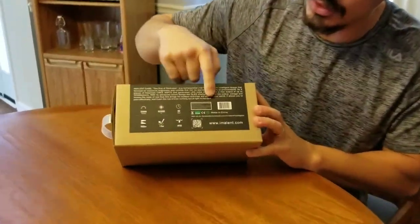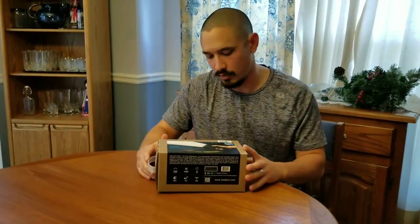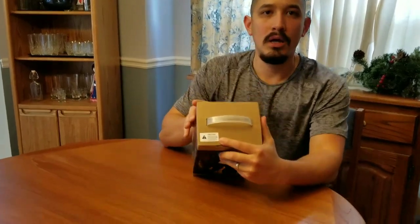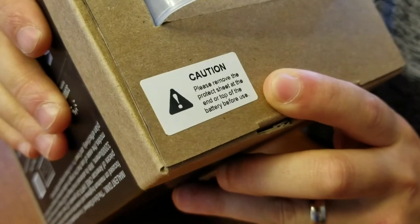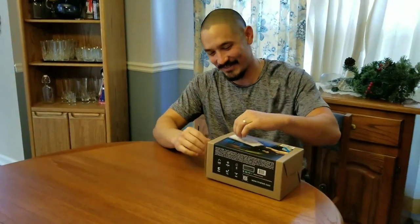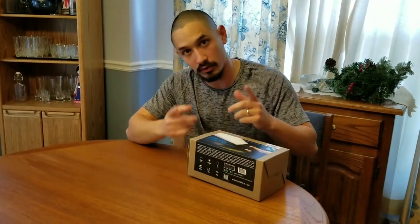On the side it just goes over the standard specs like you get on any light nowadays. It's just a cardboard box. Every other side is literally blank, except for this little caution tag. The caution tag says please remove the protect sheet at the end of the top — the English is a bit fragmented. Basically it's saying there's a little clear separator like on other lights that separates the battery, so until you take that off the light's not going to turn on. We'll have to remember that.